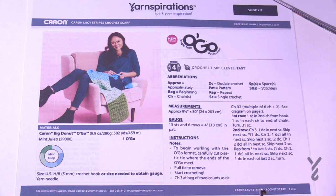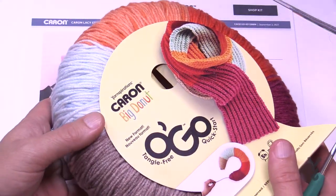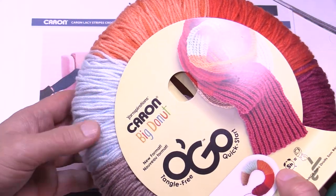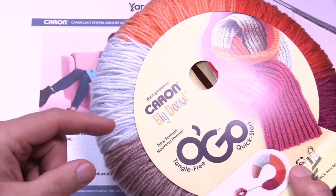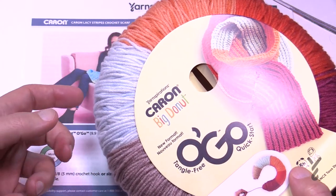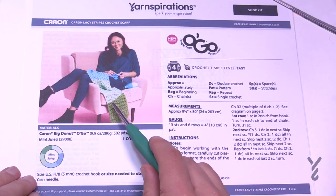Welcome back to The Crochet Crowd as well as my friends over at yarnspirations.com. Today is the Caron Lacey Stripes Crochet Scarf. This is an easy level scarf with a nice easy repeat, and we're going to be using Caron Big Donut Yarn. This is what it looks like — the colors are already decided for you. It's a continuous strand that's just dyed this way, and you can pull it apart to change the colors if you wish.